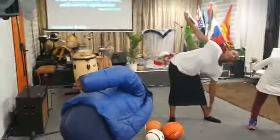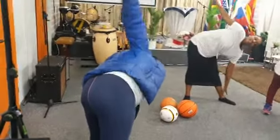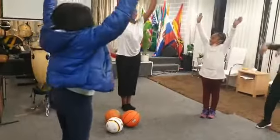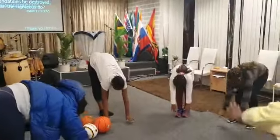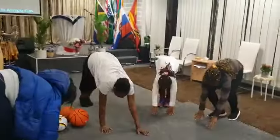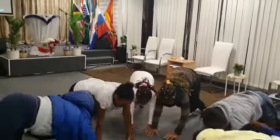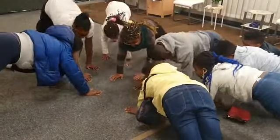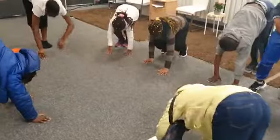Wir schrecken uns, der rechte Arm geht nach oben, in die Luft. Jetzt kommt eine Übung: Hände hoch! Und jetzt bewegt ihr euch nach vorne mit der Hand, 1, 2, bis hier in die Liegestützposition. Und jetzt wieder hoch, 1, 2, 3, aufstehen.